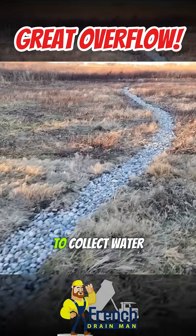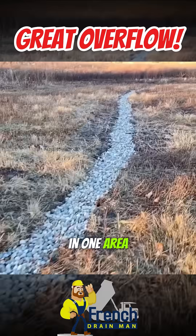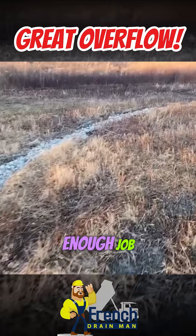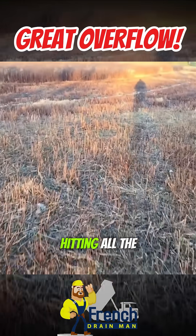You can use your discharge line to collect water — grabbing water in one area, and when you make it to another area with your discharge line, just go to knife cut. Knife cut will do a decent enough job. We had standing water through here; it meanders because we were hitting all the low points.